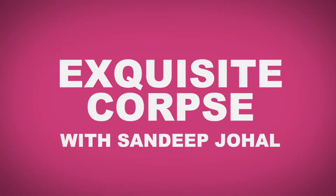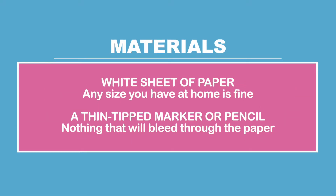I'm coming to you live from my home studio at my trusty kitchen table and I'm going to show you how to do one of my favourite activities of all time — Exquisite Corpse. I love Exquisite Corpse for a lot of reasons, mostly because it's super fun but you can do it anywhere, anytime with anyone.